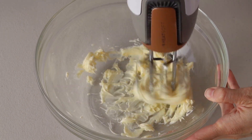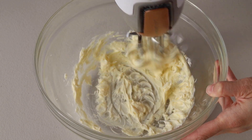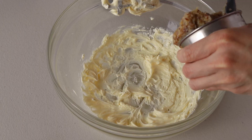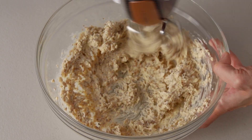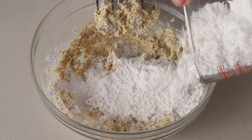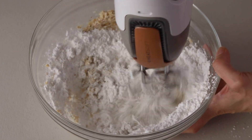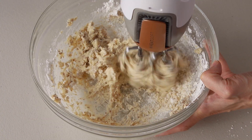Once the custard has completely chilled in the fridge, we're going to make the hazelnut German buttercream. Cream the butter at medium-high speed for about two minutes, then add half a cup of the chilled hazelnut custard to the mixer and cream it with the butter. Finally, add the powdered sugar and mix until incorporated. If the buttercream is too soft and runny, add more powdered sugar. If it's too stiff, add one or two teaspoons of milk or water to thin it out.